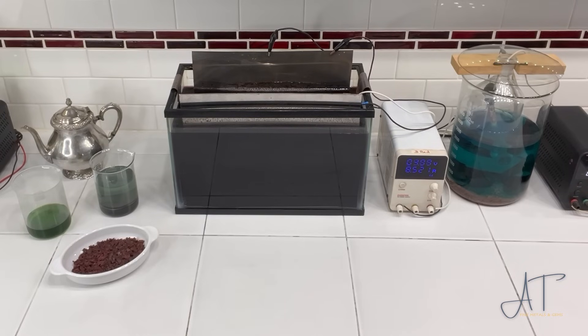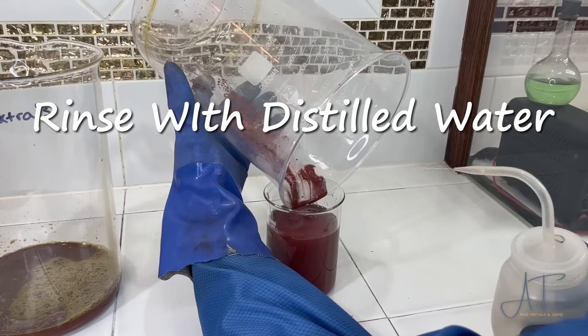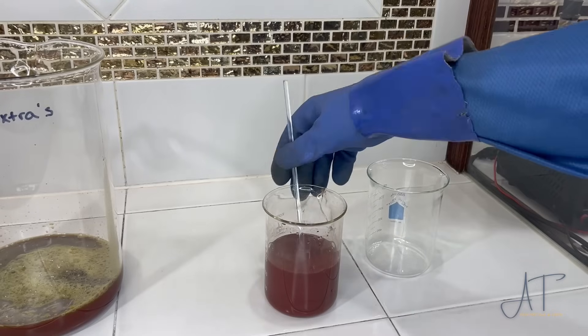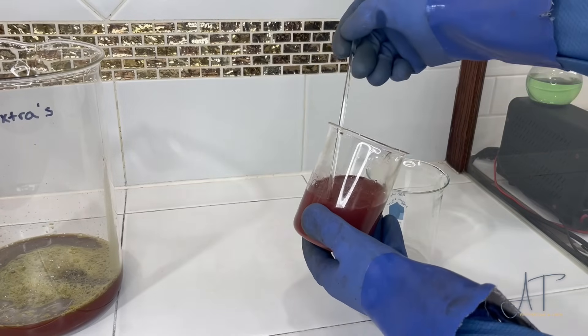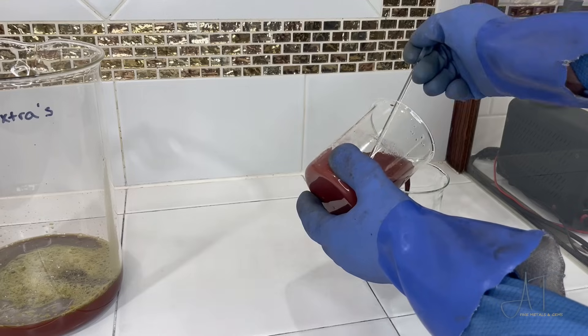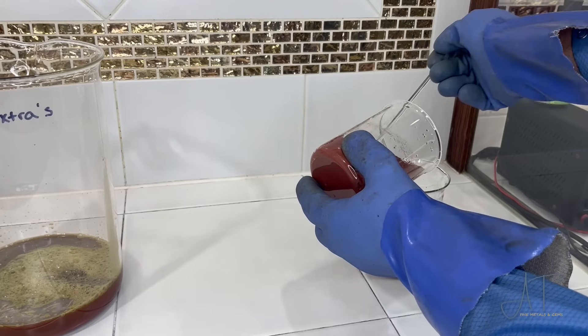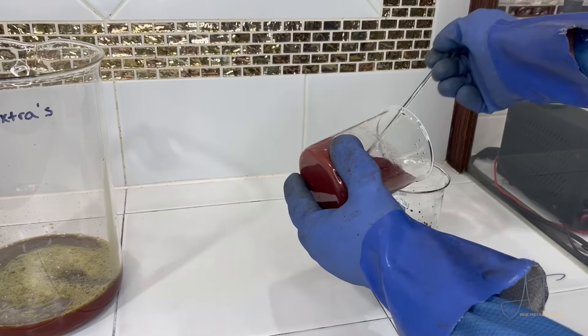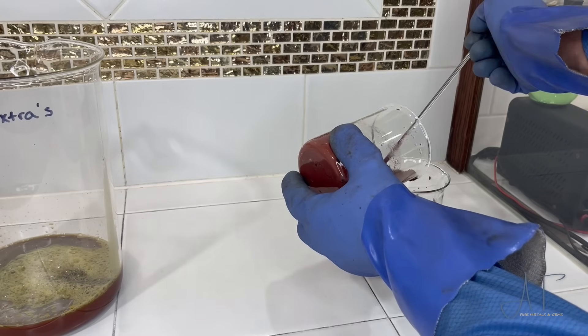I'll show you a couple of different ways to process this material to get pure silver or pure copper. What we're really checking for in this experiment is: if I don't do anything to the solution that comes out of the slimes on the bottom of the tank and I just go straight to acid, what kind of results are we going to get? I'm going to use hydrochloric acid and sulfuric acid.